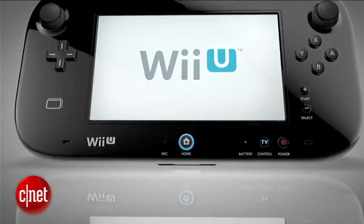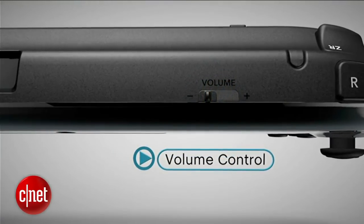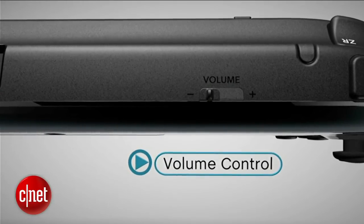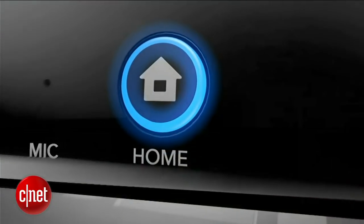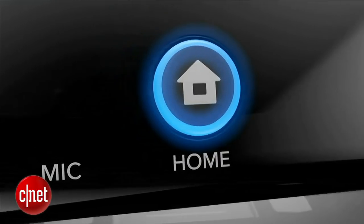There are stereo speakers, a headphone jack, and volume control that can adjust sound on the gamepad or on your full screen TV. Finally, the home button — it can suspend a game to check for updates or connect with your friends.